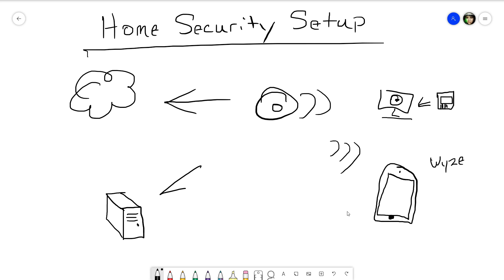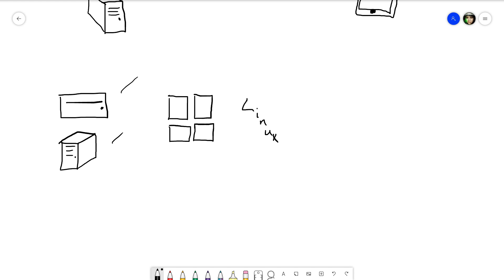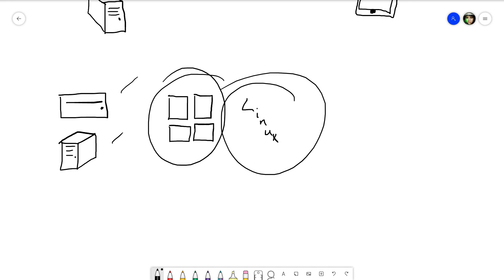What we want is a full-blown home security setup — like businesses have — with a console that's constantly recording, where we can go back, archive footage, set up detection zones, and not be limited to our phone and Wyze's cloud. The Wyze cameras by default don't use a protocol that works with most NVR software solutions, so we need to flash a firmware that enables RTSP — Real-Time Streaming Protocol — which is accepted by virtually every major NVR software. Then we install NVR software on spare hardware: a laptop, old desktop, or even a Raspberry Pi.